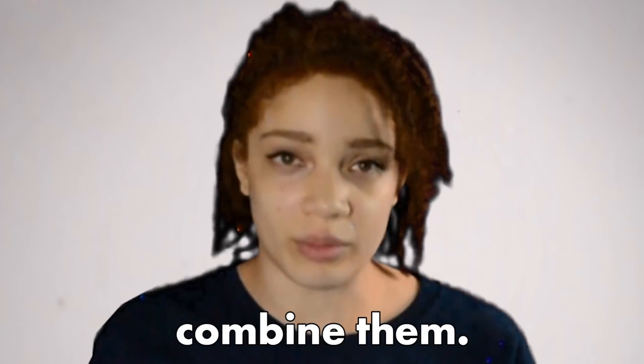This is a human face. And this is a robot head. Today we're gonna combine them. I'm sorry.